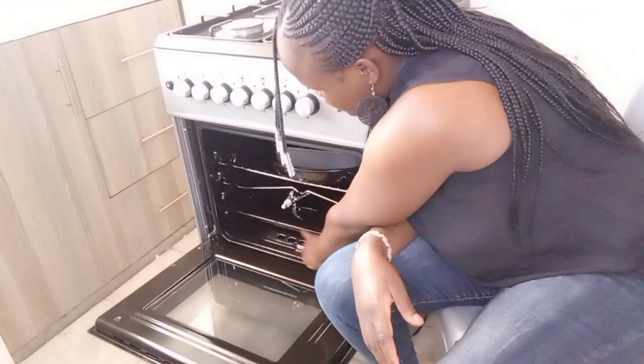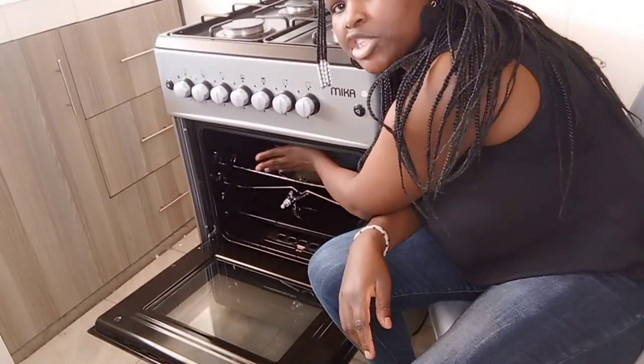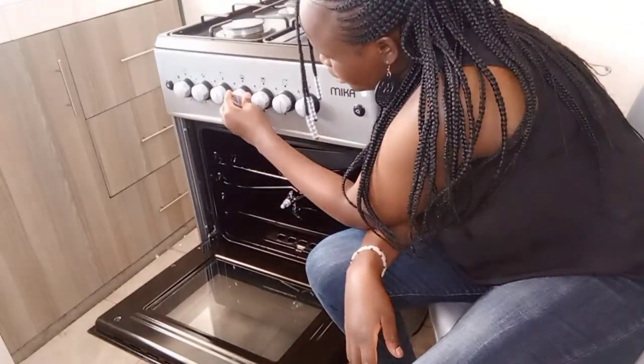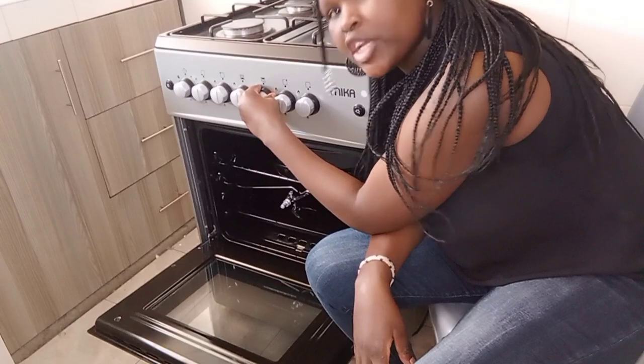If you want to light the bottom oven, you press the knob and light a match inside here, near where I'm pointing. Then you press and light the match from inside. To regulate, you turn the knob — you can choose low, high, bottom heat high, or top heat high.